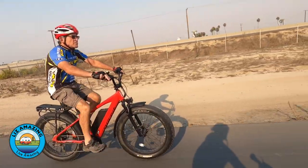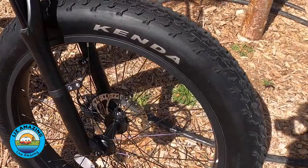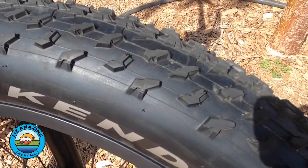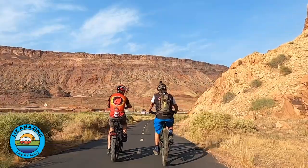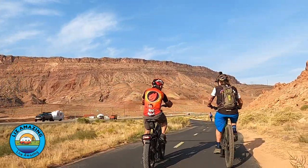That brings up the point about full-size versus folding bikes. There are compromises with a folding bike in terms of stability because the wheels are smaller. The Ripkern has 26-by-four-inch tires, which is the standard size for fat tire bikes. A folding version has 20-inch by four tires, and that six-inch difference makes a huge difference in how it feels when riding. So who is the Juiced Ripkern not for? Someone who just wants to ride on the street and go fast, like a commuter.